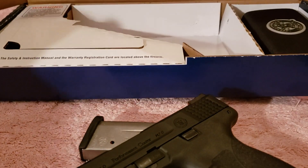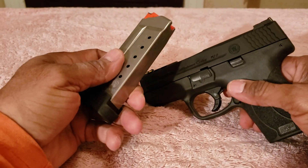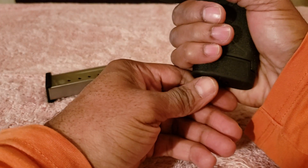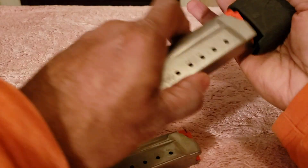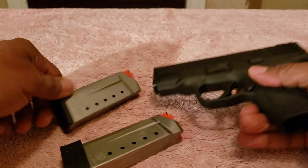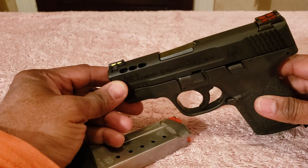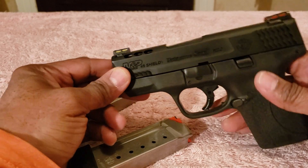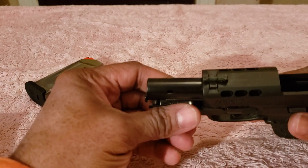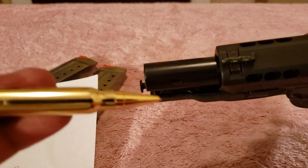The firearm comes with two magazines. The seven-round magazine gives you a pretty large purchase on the grip, and even with the flush-fit six-round mag it's not bad in my hands, though hand size may vary. The barrel length on this is 3.3 inches, and that barrel is ported — you can see the ports right here.